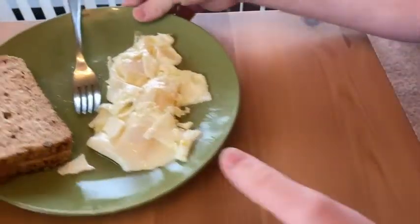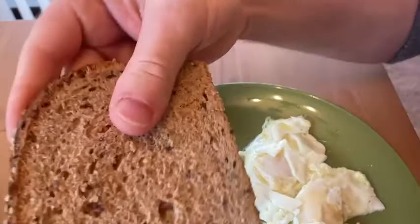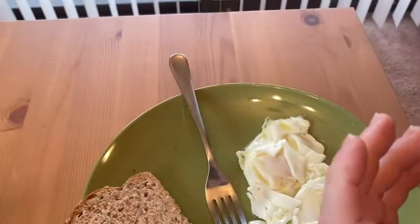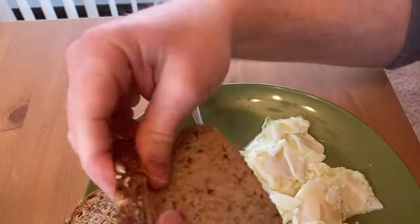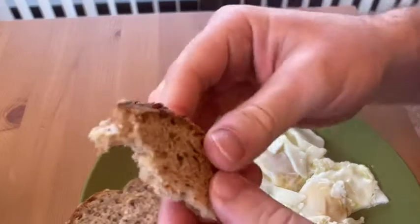It's untoasted. Let me just show you the bread — nice and soft, smells pretty good. It has a slight bread smell. Let me try it first by itself.